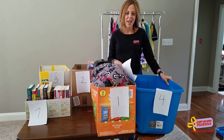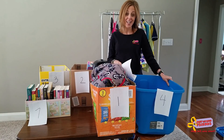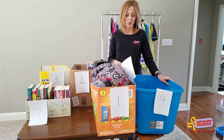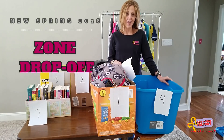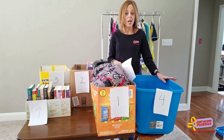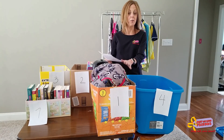Hey you guys, it's Tracy Panace with Just Between Friends, and I am here to tell you about an exciting new way we're going to be conducting drop-offs. Are you ready to get in the zone? We are moving to a process called zone drop-off, and basically what that means is you will be able to come into drop-off and drop the appropriate category into a particular zone.